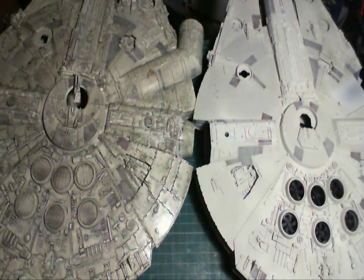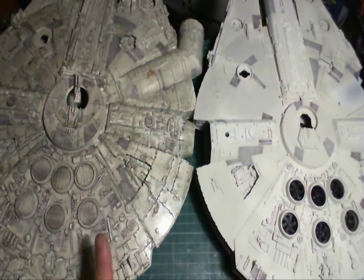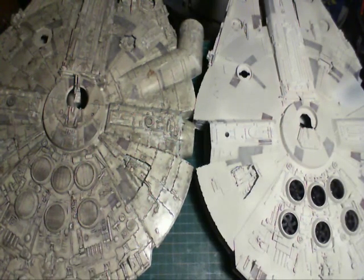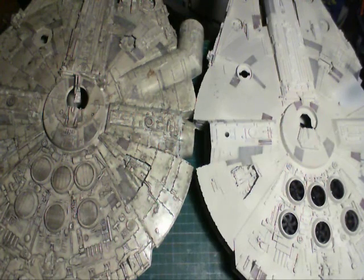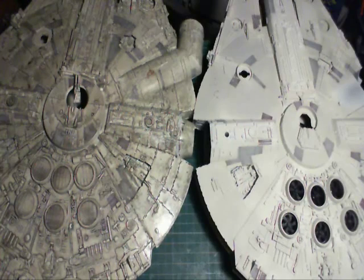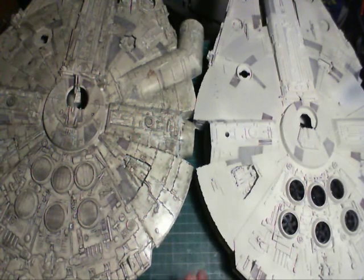For the decals, I used the Fine Molds kit — I just scanned it and printed it out on a laser printer onto decal paper. They don't match up perfectly because this is a A New Hope Falcon and this is going to be the Empire Strikes Back Falcon, so there are some panel differences. But I just put them down — the panels don't match up, but it's fine.